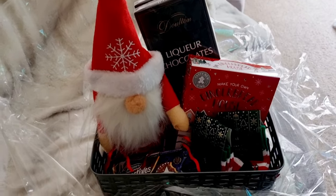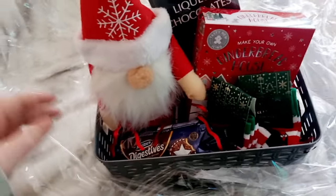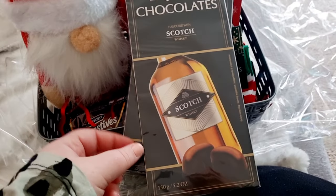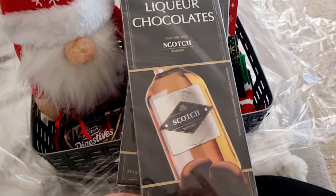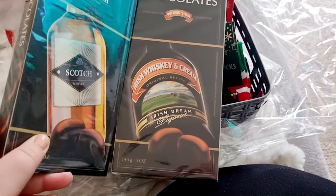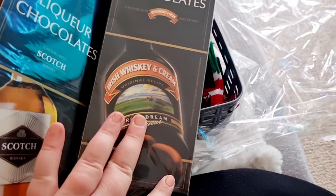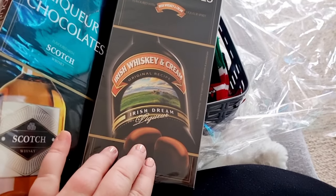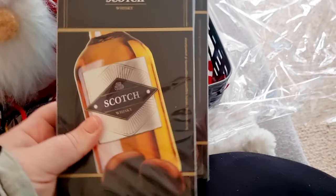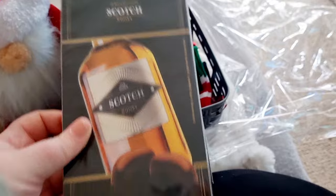The second hamper looks totally different and very cute. The first thing we got were these liqueur chocolates — this is Scotch whiskey, which I don't think I've ever tried. And then the other one is Irish whiskey and cream, like Bailey's. My mom would absolutely love these. They're really cute and actually nice little gifts on their own — they are amazing.